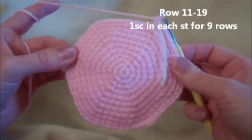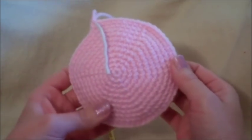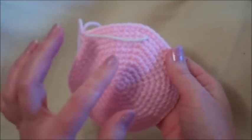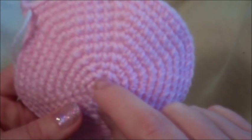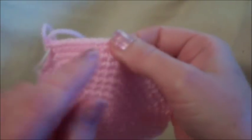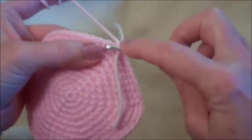Rows 11 through 19 is going to be one single crochet in each one of those 60 stitches for nine rows. A tip for counting rows: keep a little notepad beside you and make a notch every time you complete a row and move your marker. Or if you lost count, you can count the rings starting from the magic circle. Remember to move your marker at the end of every row.